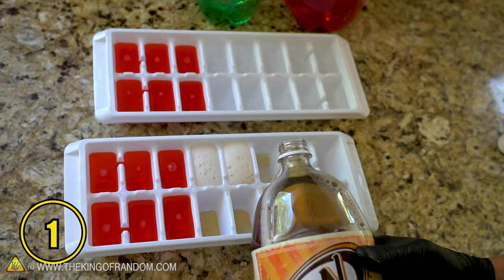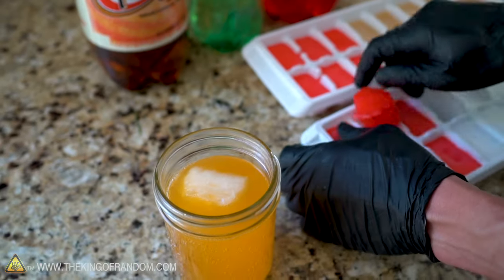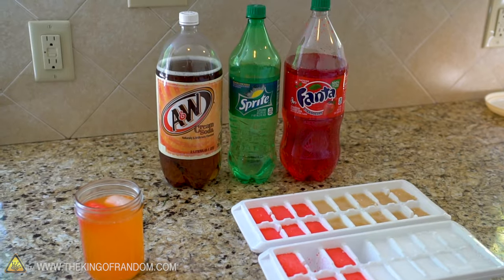If you're looking for a way to keep your drinks cold without watering them down, try freezing a few different types of soda. Fruit-flavored ice cubes work pretty well in all the fruit-flavored sodas, and cream soda works well in all the other flavors. Creamy.